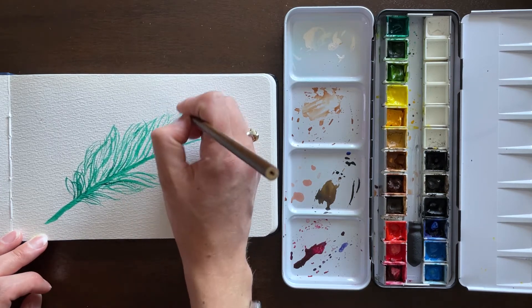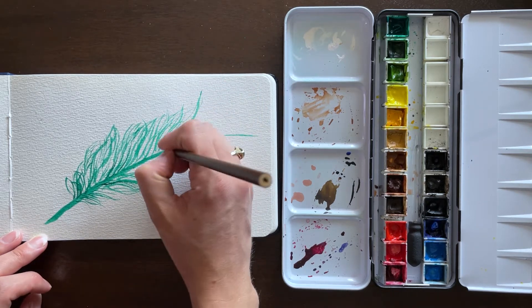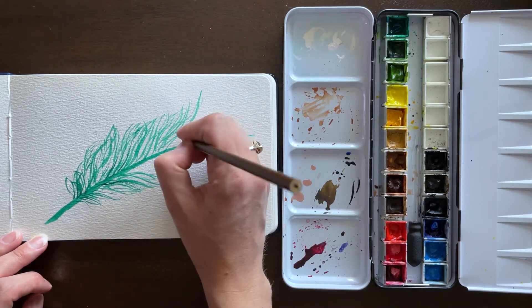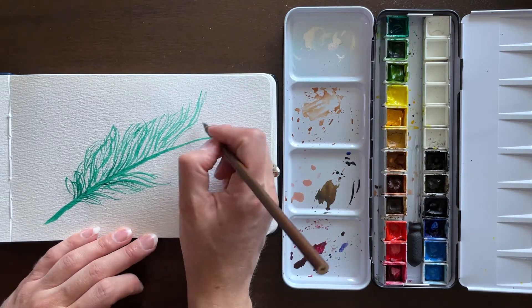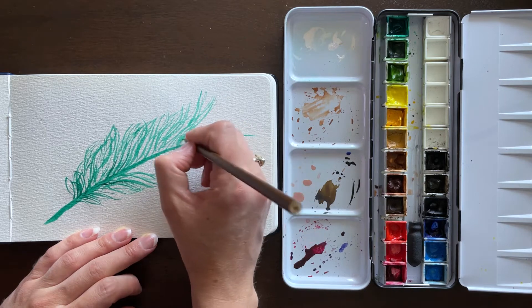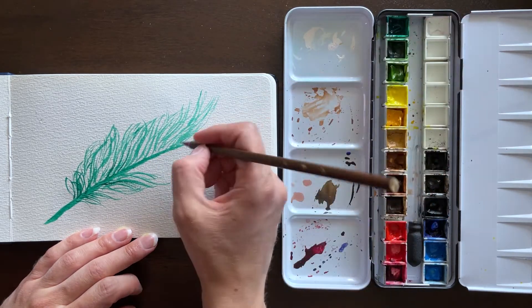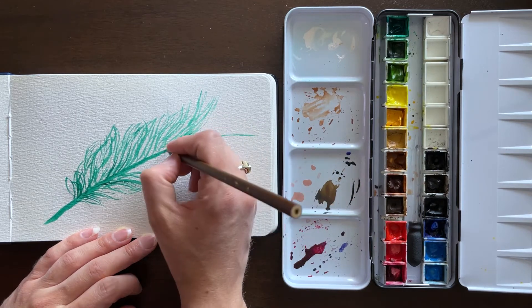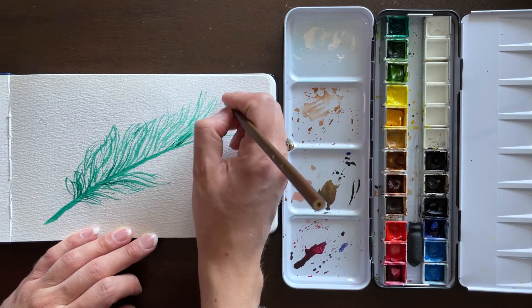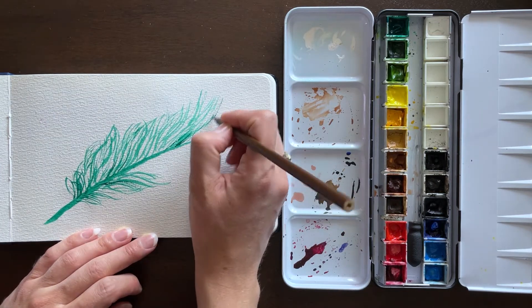So much of watercolor involves finding the right balance of paint to water. If you have a little too much paint, you can always wet your brush a little bit and blot it on your towel. Or if you have too much water and not enough paint, just go back in, really wet your paint down with a lot of water, and again you're going to be blotting your brush on your towel quite often just to get the correct balance.